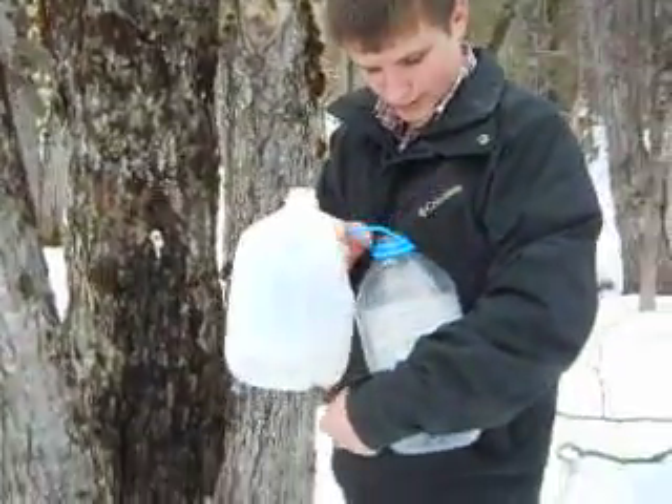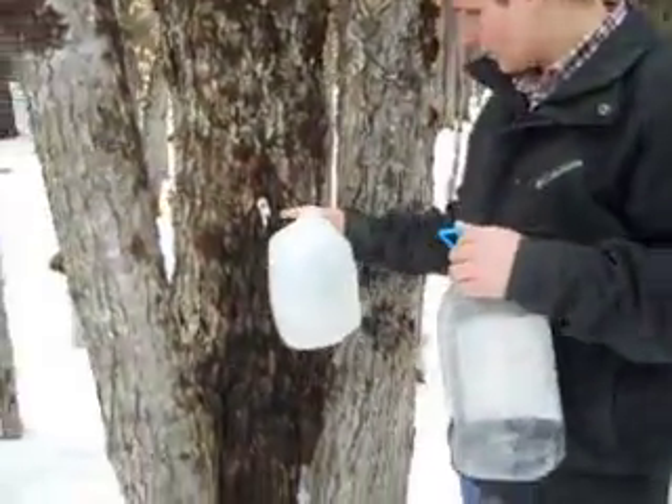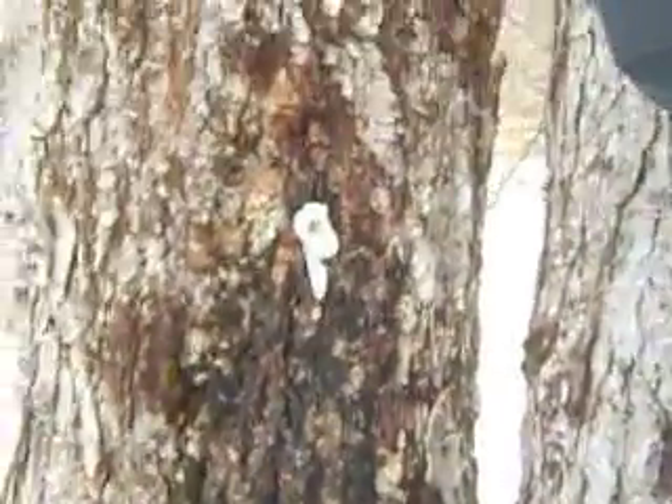Hello, today I'm checking my maple taps. You can see how it's still dripping. I'm pulling my stuff in here.